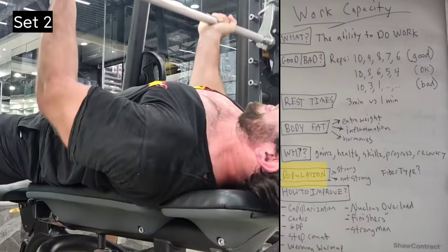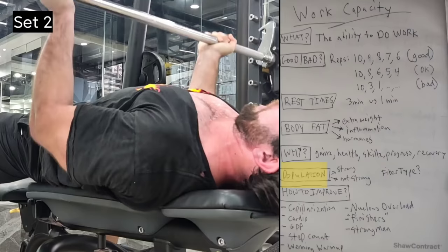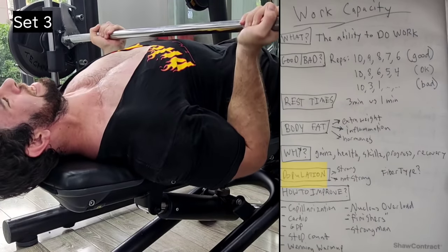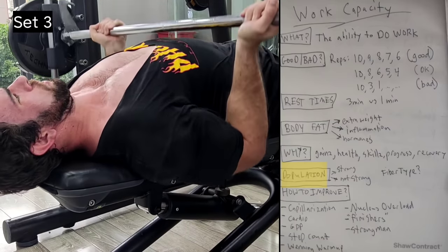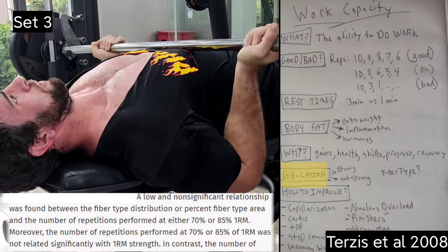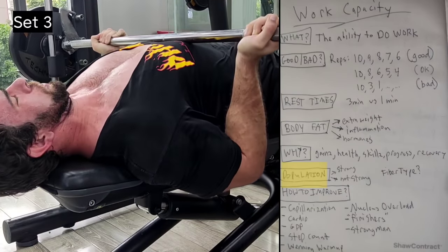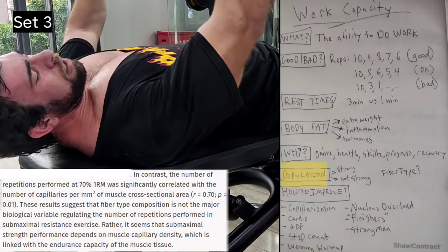There's a myth that fiber type is often to blame. If someone fatigues quickly or doesn't get a certain number of reps at a percentage of their one-rep max, they might say 'I'm fast twitch.' But there's actually very little association between fiber type and the number of reps you can get. This is a cop-out. When you question so-called fast-twitch people, they point to rep counts — but that's not a valid test for fiber type. Have they had a biopsy? No, they haven't.